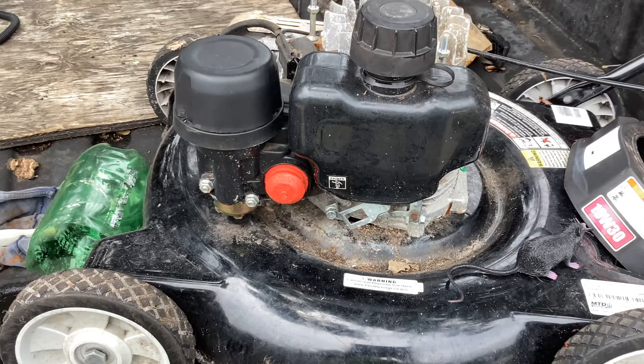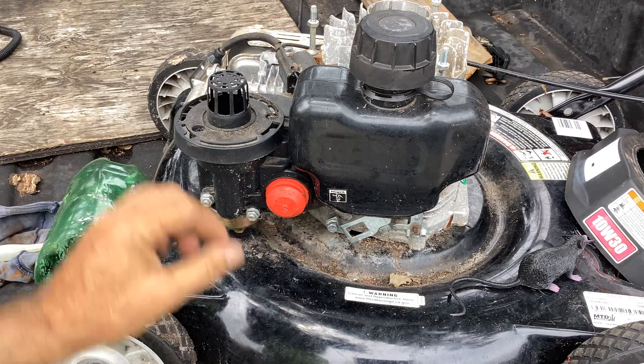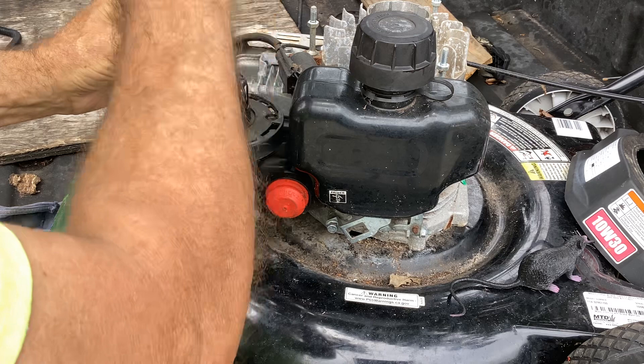I've got a container here for the old gas. It looks like we need that 10 removed. Loosen that up, and it looks like a couple of Phillips head screws hold this top bracket down. So let me get a Phillips head. We'll remove these two screws. Assuming this thing has never been apart since it left the factory - this was assembled in China. The MTD production sticker says made in China with global components.